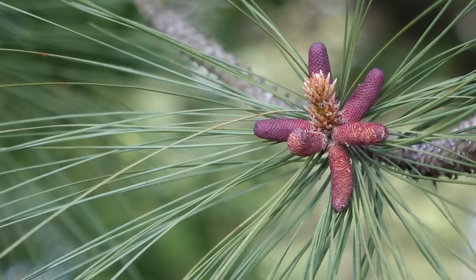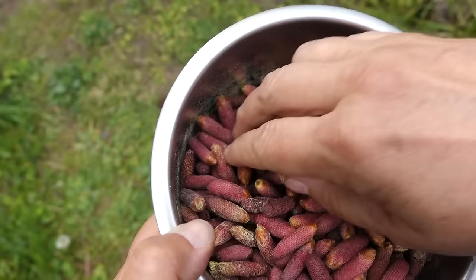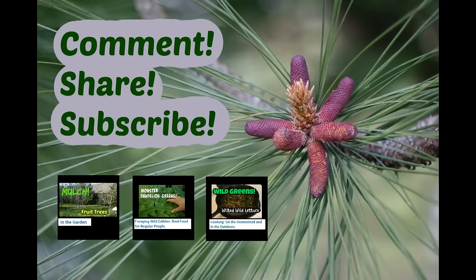Well, I hope you get a chance to enjoy some pine pollen come springtime, and I hope things are going well at your place. I'd love to hear your thoughts on using pine pollen. If this is your first time to my channel, I hope you'll subscribe for a little different perspective on simple living close to the land. Thanks for watching! Bye!